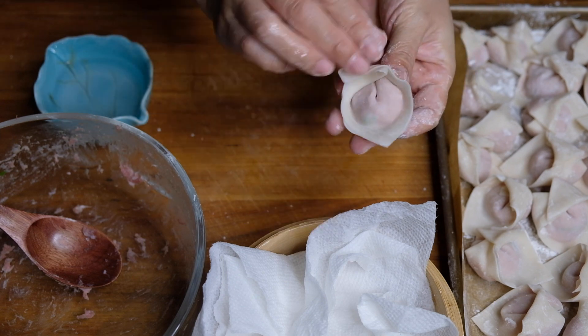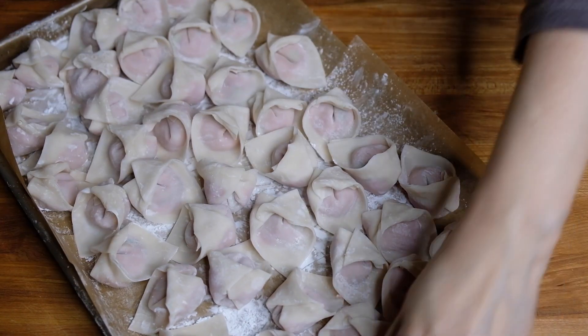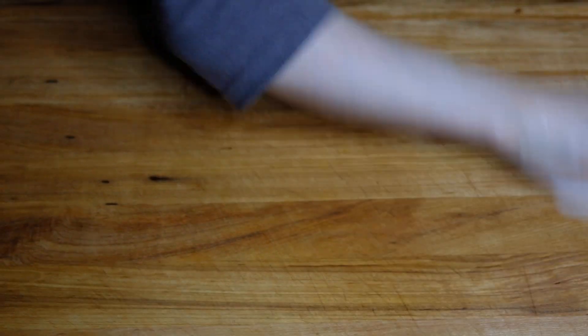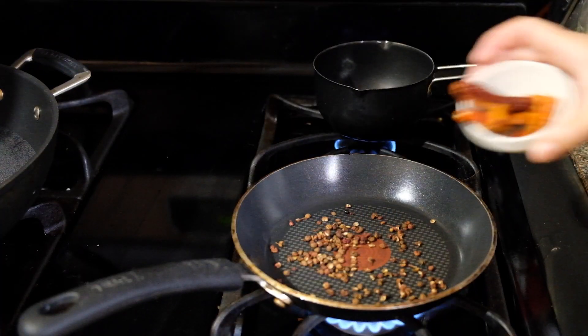They're super cute — to me they look like little bottoms wrapped in a diaper. I know, not the best comparison for food, but they are adorable. We're going to pop these in the fridge and let them rest while we work on our chili oil. Don't forget to clean your bench and sanitize it, especially when you're using raw proteins.